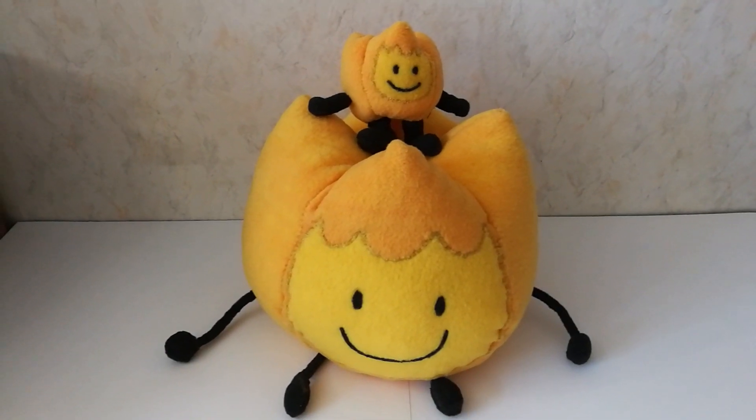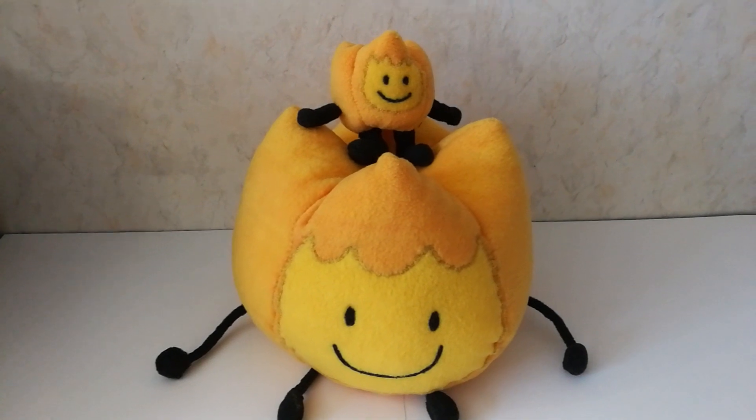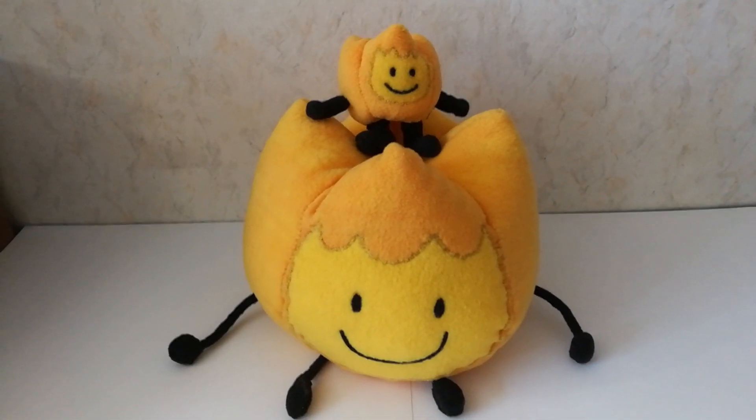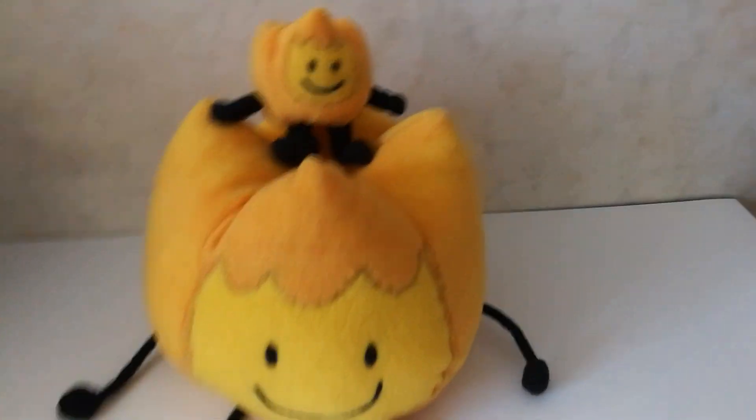Some of you might have watched my video about my handmade Fiery Junior plushies, but this video isn't about them — so goodbye! This video is about a plushie of my object OCs.